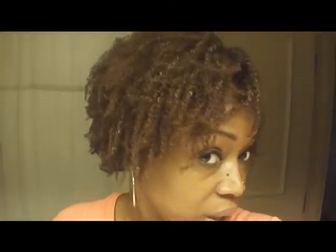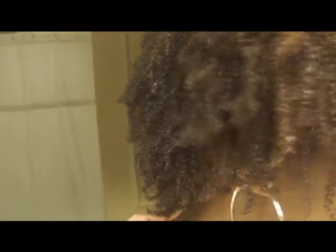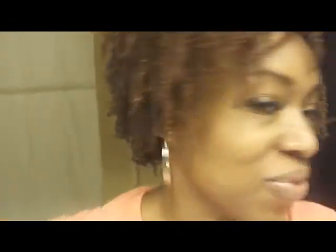My hair is probably about 85% dry but this is the way that it looks. As you can see, the back coils all the way up. And I like it — this is the way I like for my wash and goes to look.